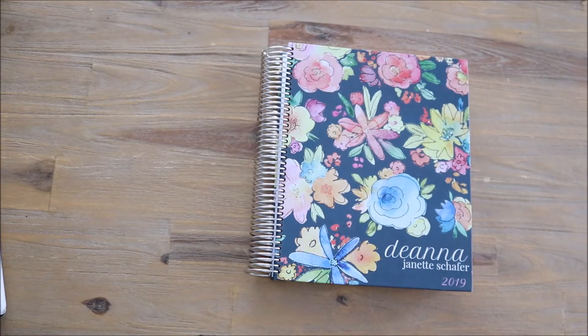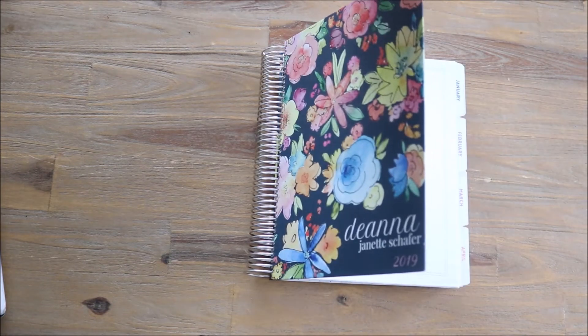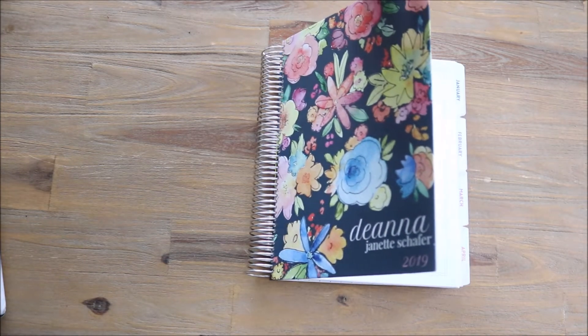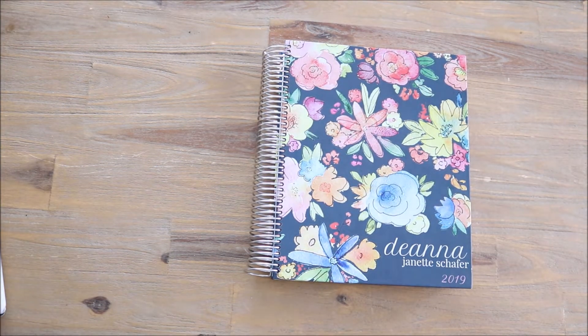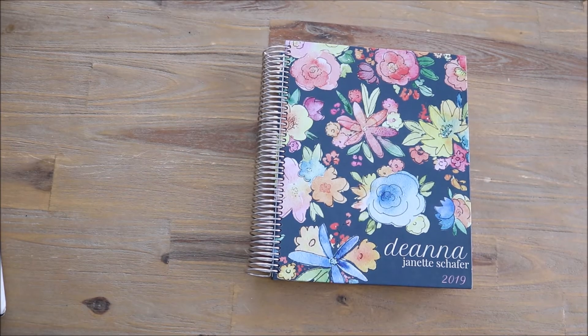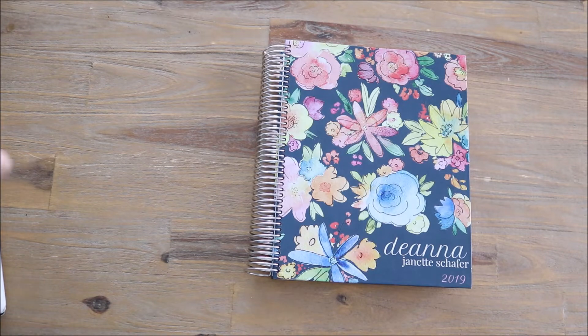So if you go on Purple Trail's website, you are able to pick out the size that you want your planner to be. I have always gotten the same exact size and type of planner. I always choose the hardcover eight and a half by ten inch — or you can choose a six by eight inch. As you can see it is spiral bound and this is the hardcover version, but you can also choose a synthetic cover or a laminate cover. Just to give it some durability I always choose that hardcover, but I love this size, it gives me a lot of writing space.